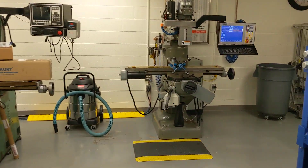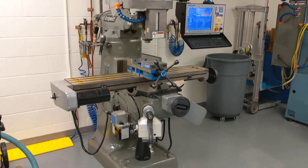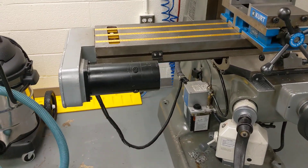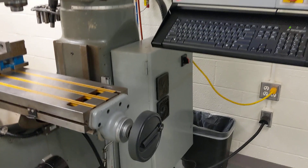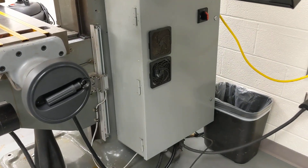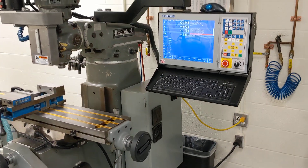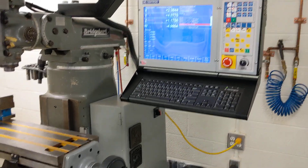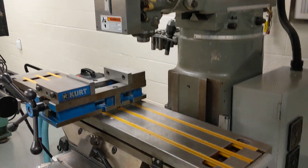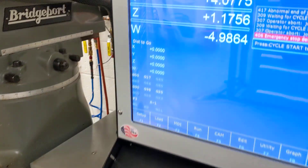We've got a manual Bridgeport that has been converted to CNC with a Duane Elrod motor mount kit using Centroid DC servos and an M400 CNC control that the instructor here at the shop installed in this cabinet and wired up himself. It's an all-in-one DC based CNC control running the latest version of Centroid's CNC software. This particular machine also has a scale on the W axis on the knee, and that is being displayed on the screen — pretty slick.